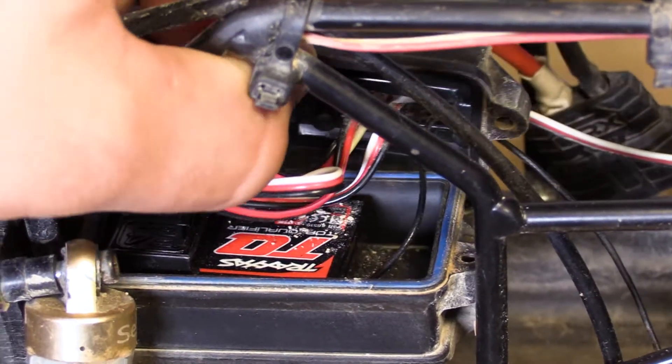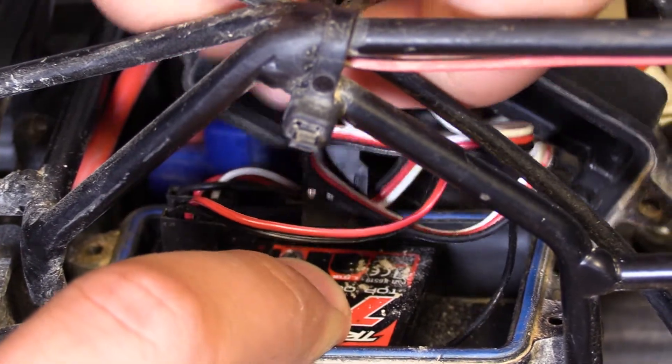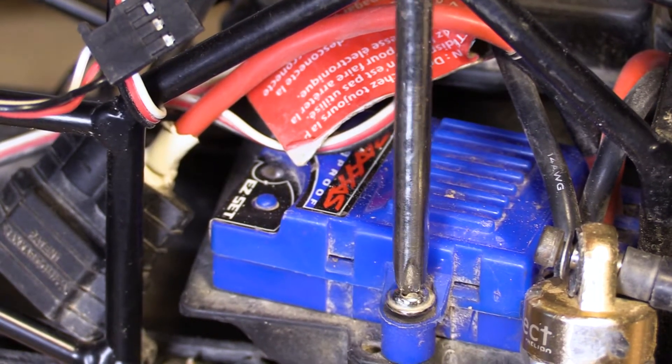Locate the ESC plug and disconnect it. Remove the ESC from the vehicle.